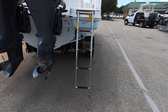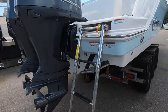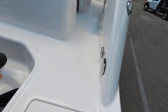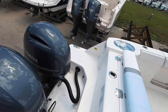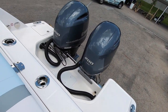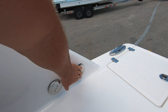Four-step boarding ladder. This ladder is at an angle, so it makes it easy to board from the water. You can do this one-handed — actually, that was almost no-handed. Pull-up cleats. Large wraparound swim deck with non-skid on it.